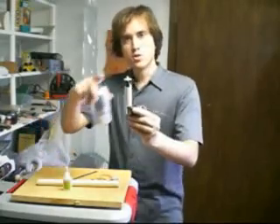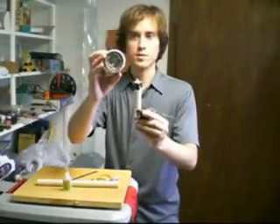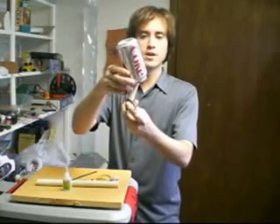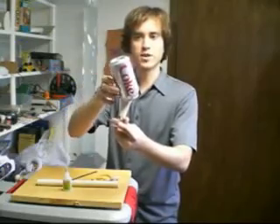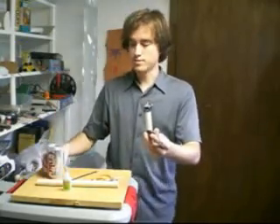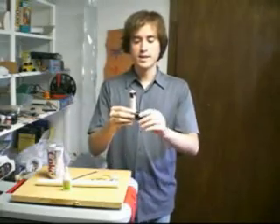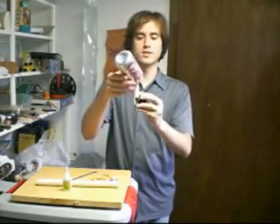One more thing you need to do: once electricity is at the top you need a coke can or something. Cut a hole in it and fix it so it stays on the top. What this does is when the electricity comes to the top it will go to the outside of the coke can — just like a Faraday cage, there will be no electricity inside, it goes to the outside. You power the thing and once this is hanging freely it will collect a charge on the top and you can actually draw it off with your hand.